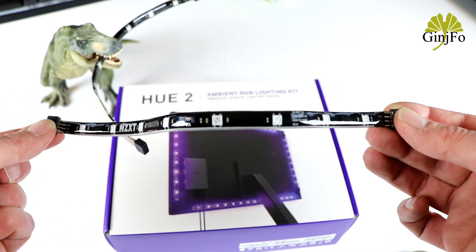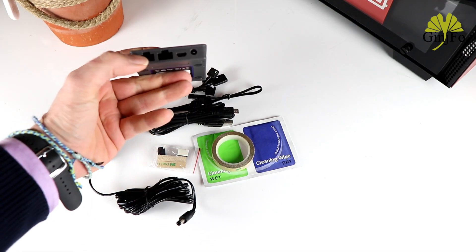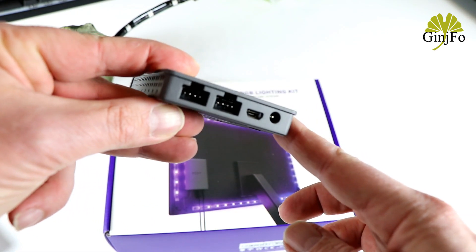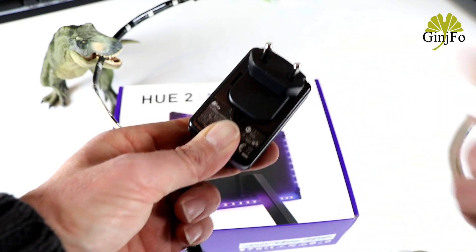We also get the small control box I mentioned, with two RGB inputs, USB connectivity to connect to the PC, and of course a power socket. And speaking of power, there is a small external power supply module.